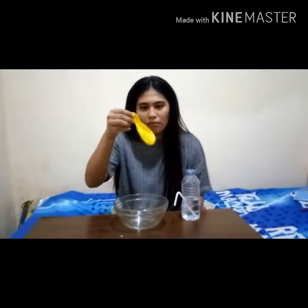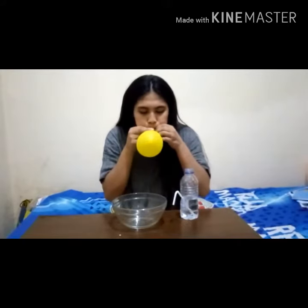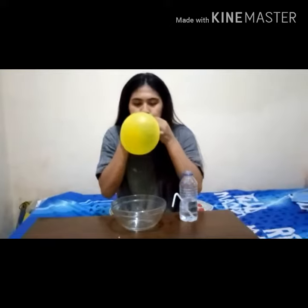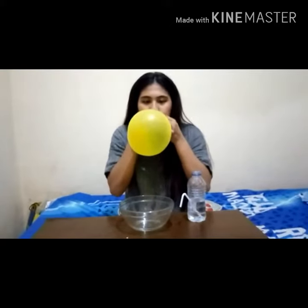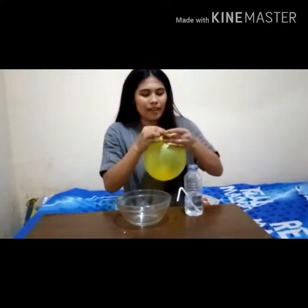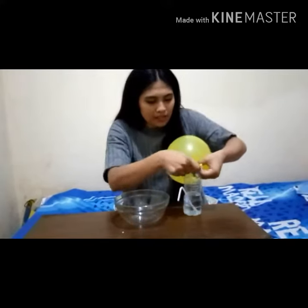The next step is we blow the balloon, like this. Then we put the balloon on the top of this bottle, like this.